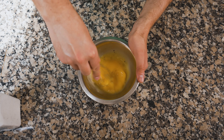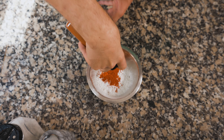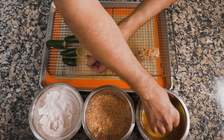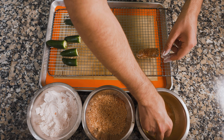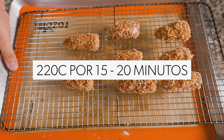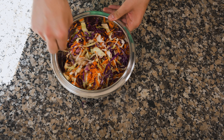Para empanizarlos, usé el infalible método de las tres estaciones: huevo, harina y empanizador. Los huevos se baten con sal y pimienta. Para la harina, usé mitad de fécula de maíz y mitad de harina junto con sal, pimienta, paprika ahumada, chipotle en polvo y ajo granulado. Se mezcla bien. Para el empanizado, usé panko combinado con las mismas especias. Se pasan los chiles primero por huevo, luego por la harina, nuevamente por el huevo y finalmente por el panko. Cuando estén todos empanizados, se hornean en convección o freidora de aire a 220 grados Celsius por unos 20 minutos.